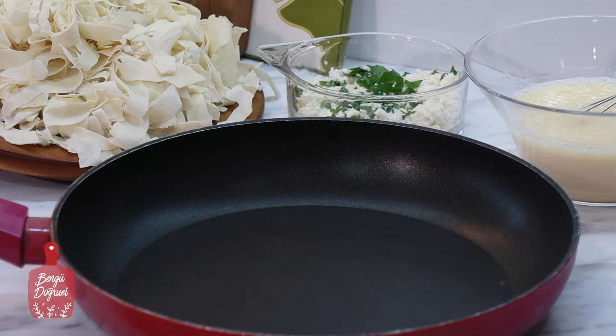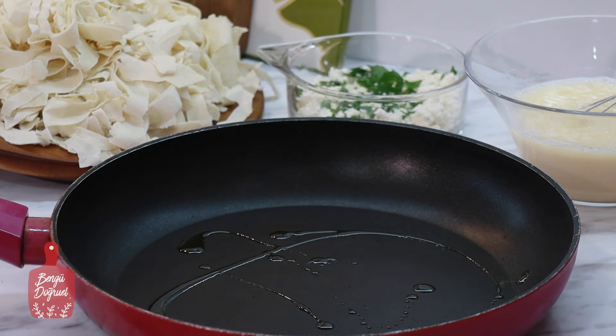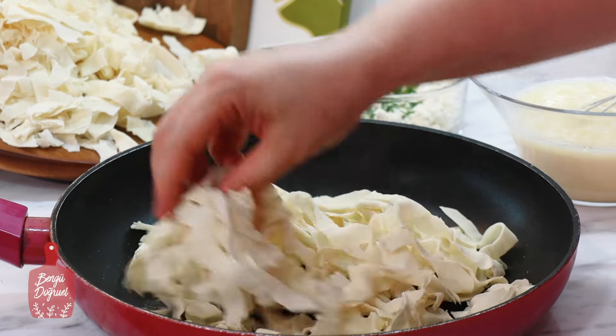Tavada kırpık böreği için 28 santim çapında bir tava kullanıyorum. Tavanın zeminine 1 yemek kaşığı kadar zeytinyağı koyuyorum. Yufkanın yarısını tabana koyuyorum.